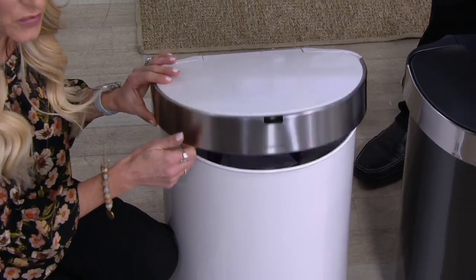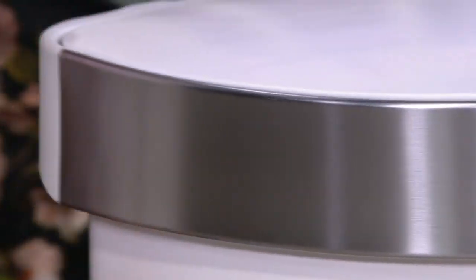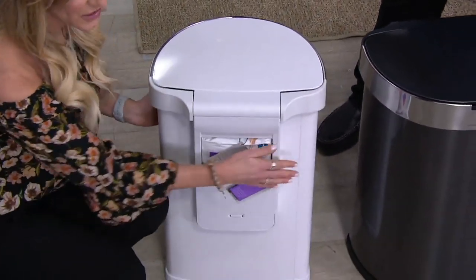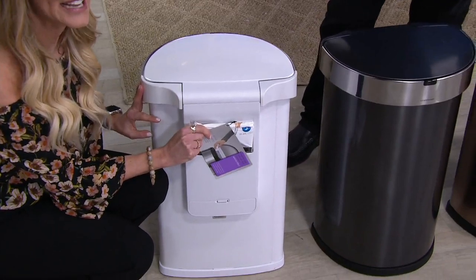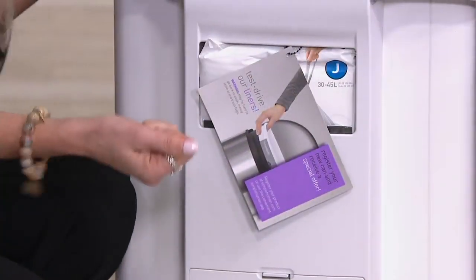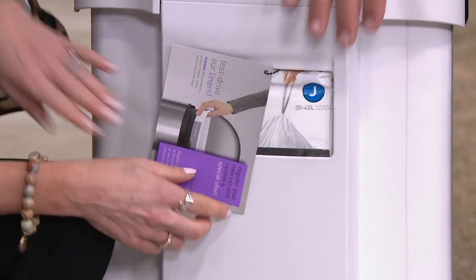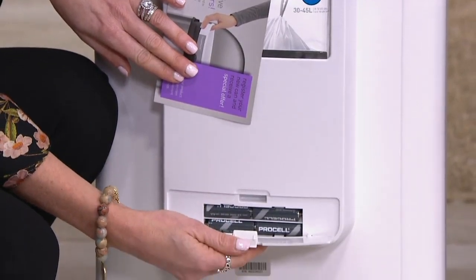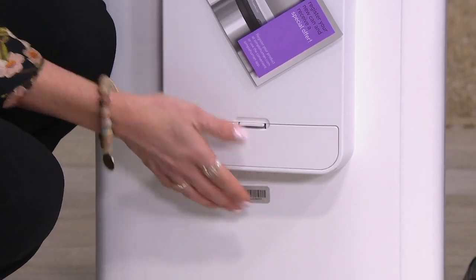There's a nice liner rim right here which actually anchors the bag down so you don't have to worry about it slipping. Turning it around to the back, you'll see there's a nice little pocket where you're able to store all of your bags. It actually flows through right to the inside so you can just pull your bag out and drape it over simply and quickly. Down below, that's where your batteries go, and batteries are included when you buy your Simple Human.